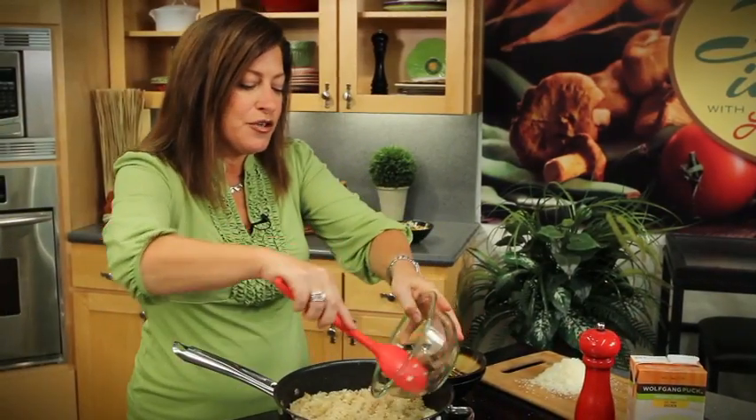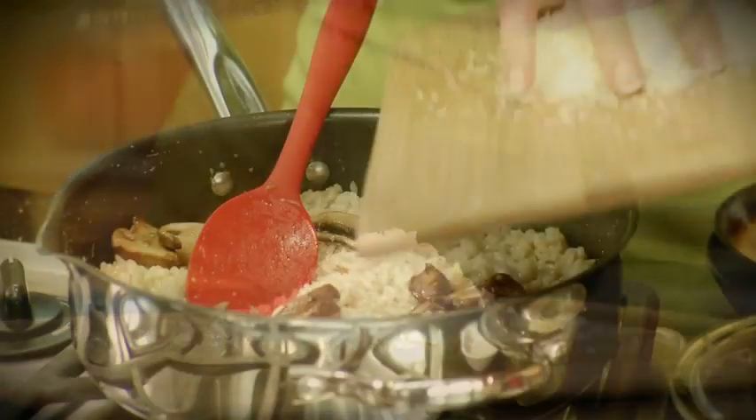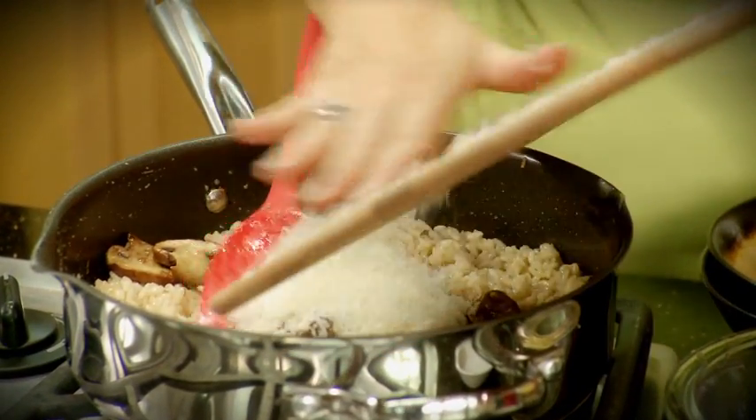I'm going to add back in our mushrooms with garlic. That looks wonderful. And then do yourself a favor — use some really good quality Parmesan. I grated it, about a cup of it. And we'll add that in with a little salt and pepper.